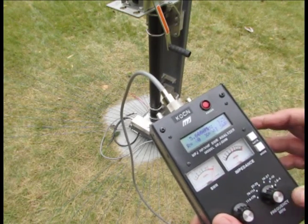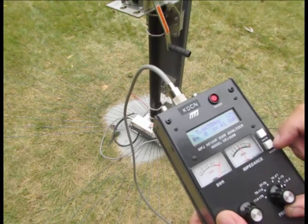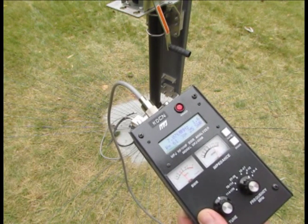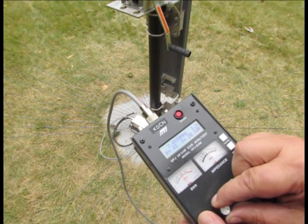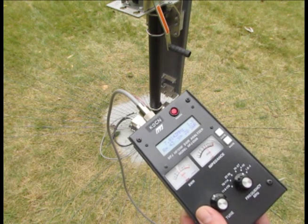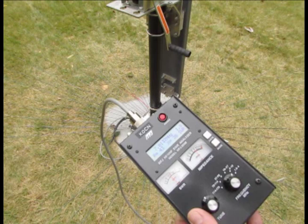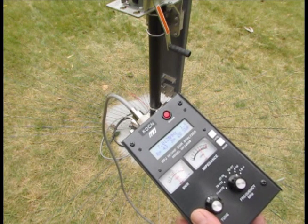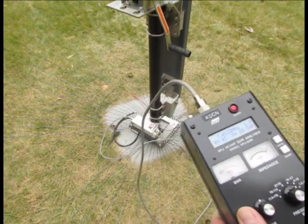Let's go to the 40 meter band. It looks like 7.076 — we've got an SWR dip and we've got 50 ohms, just a little over 1.7. So that's 7.0 and we want to bring it up to about 7.15. So we're just on the low end of the 40 meter band, and I'm going to shorten the antenna to hopefully bring the resonant point up to 7.15. That should give us all of the band that we need.